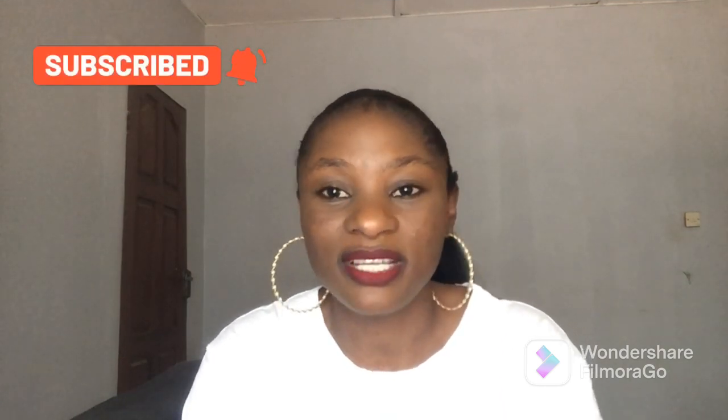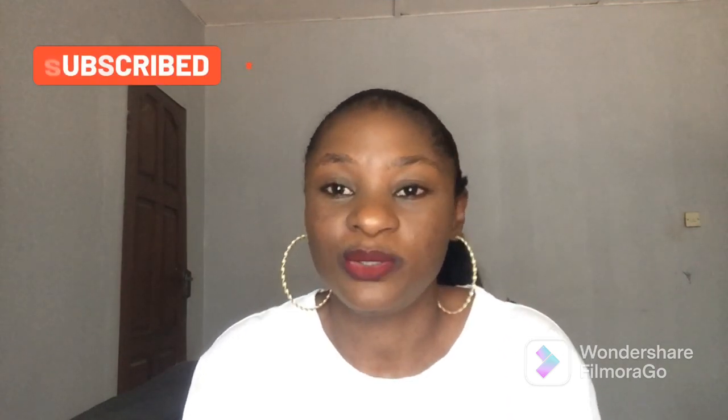This is a requested video by one of my subscribers. She asked me to talk about the different types of hair lace glue and what they are used for. It is very important to have one of these products, especially if you are a frontal or lace wig lover.